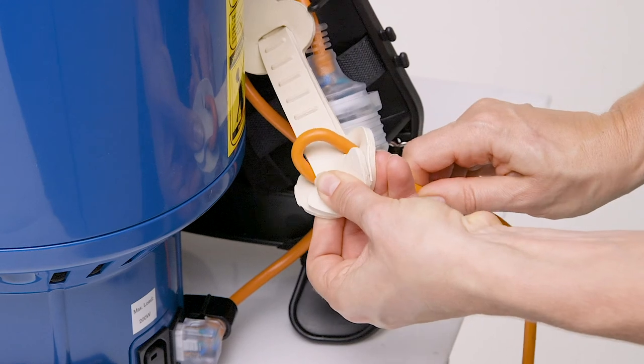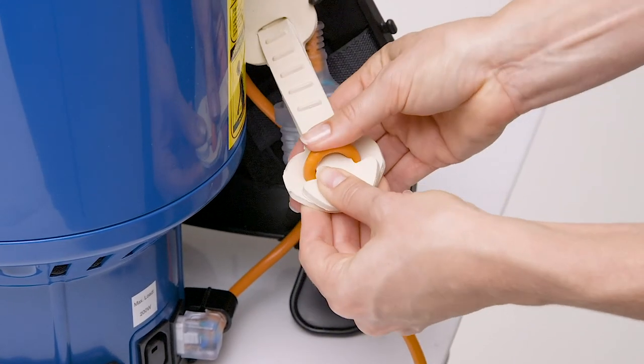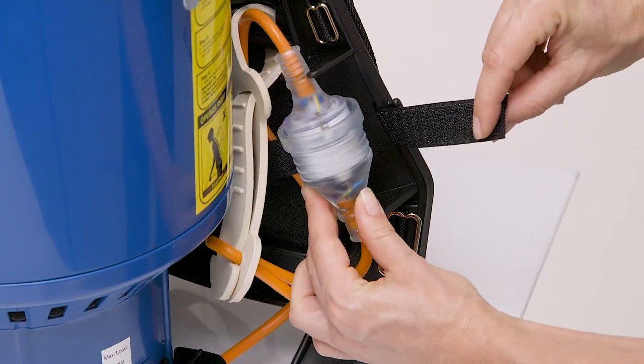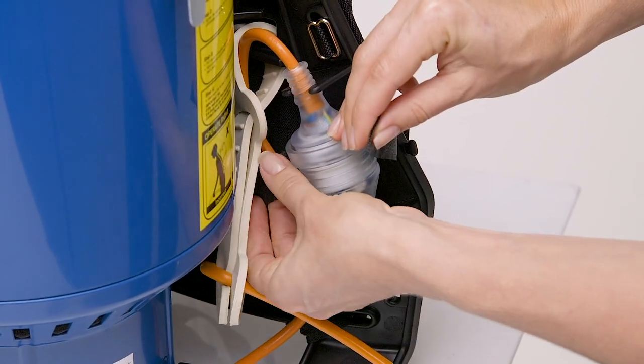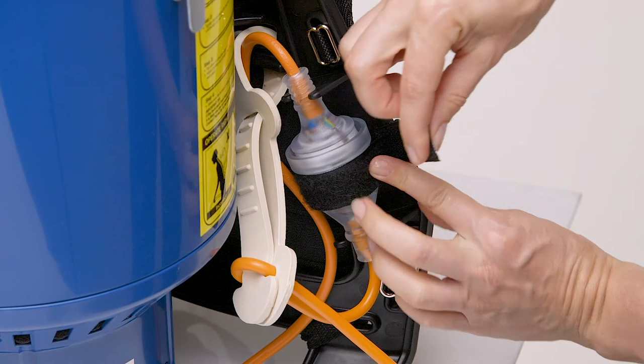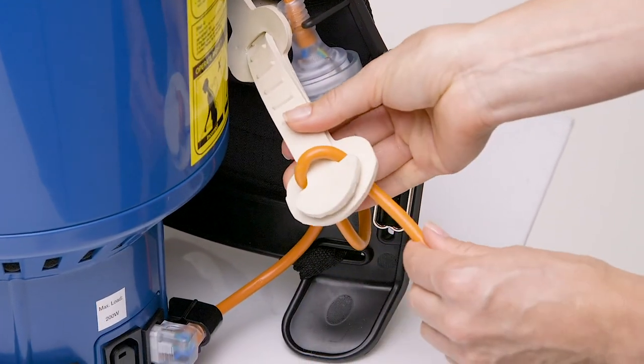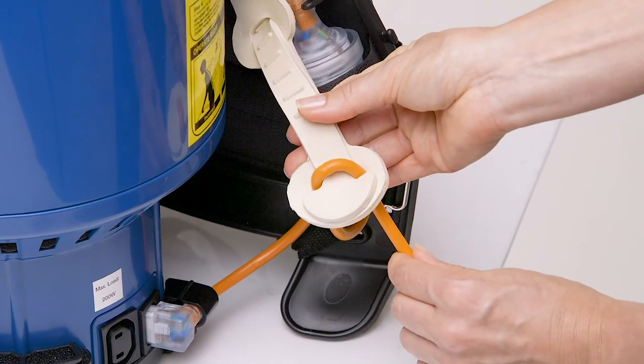Pull down to tighten. Push the plug into the slots on the machine and secure with the hook and loop fastener. Pull down on the lead to ensure it's all secure.